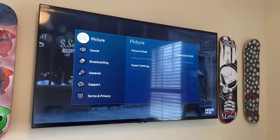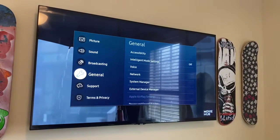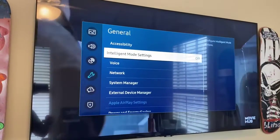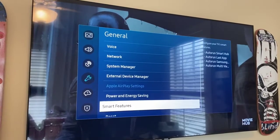So once we're on this menu, we're going to navigate down to general, go to the right, and then navigate down to smart features.